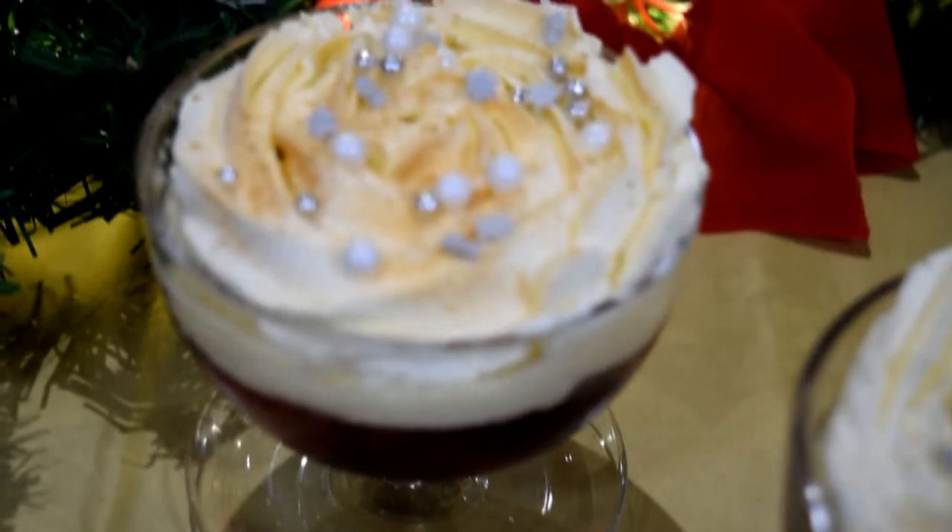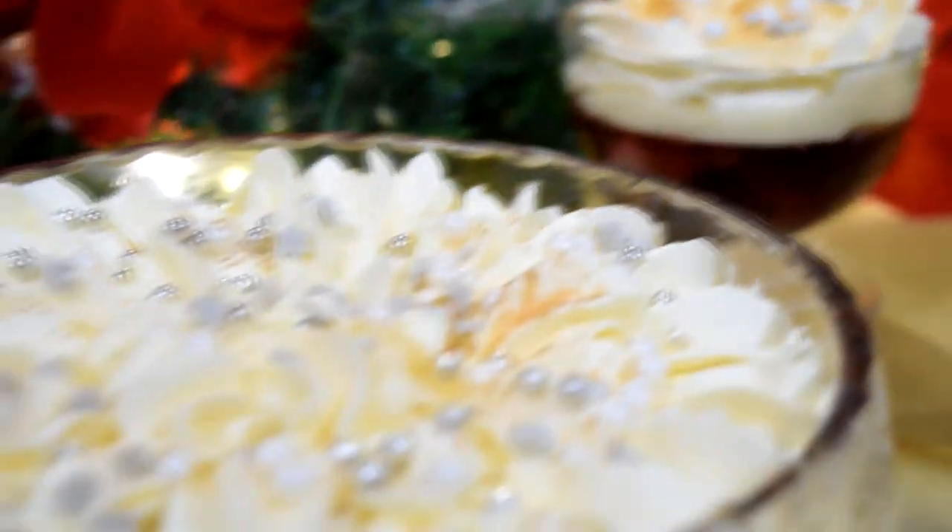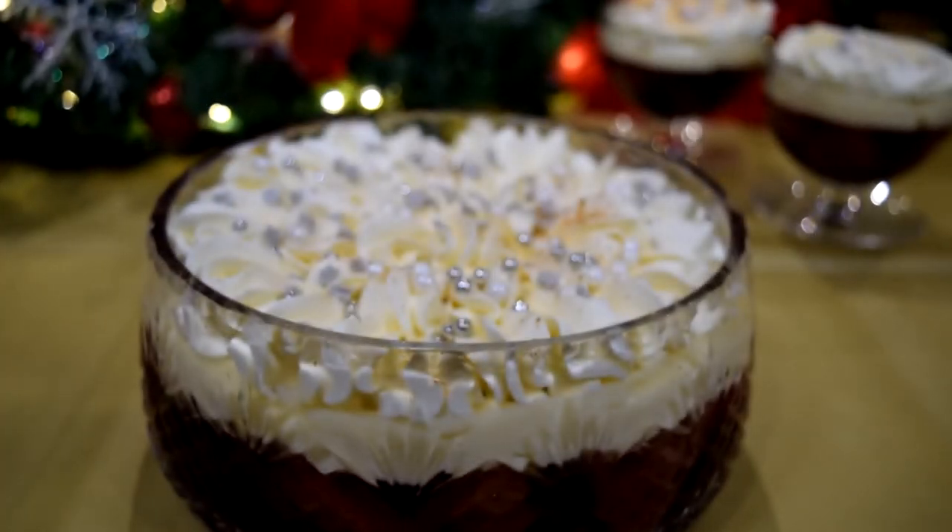And that's literally it! I hope you guys have a fantastic Christmas. If you do make this trifle at home, please let me know and tag me on my social medias. If you want to see more videos like this, you can subscribe and give this video a thumbs up if you've enjoyed.